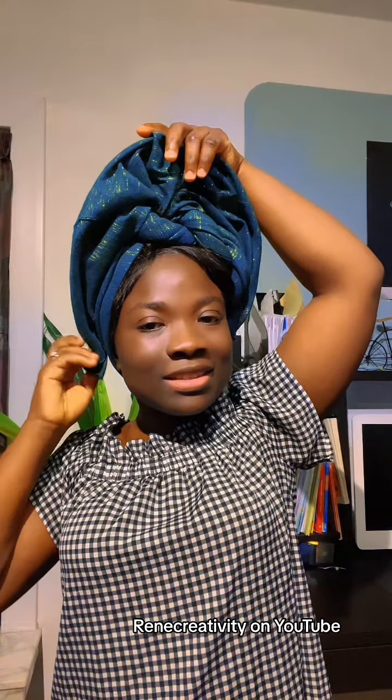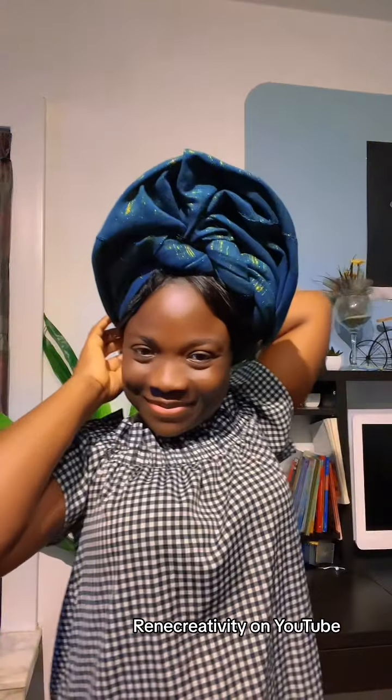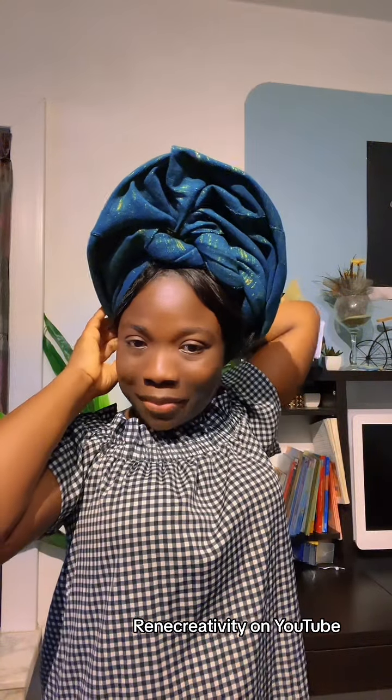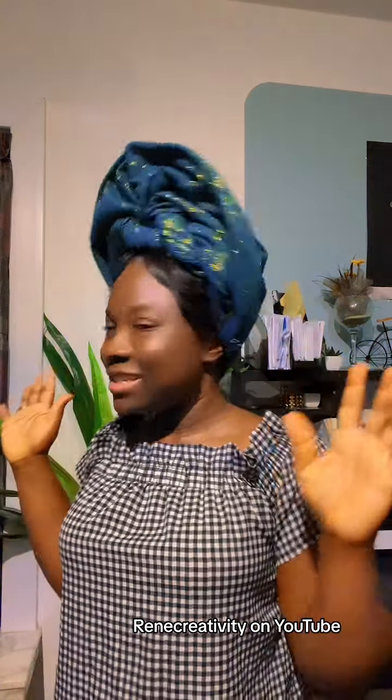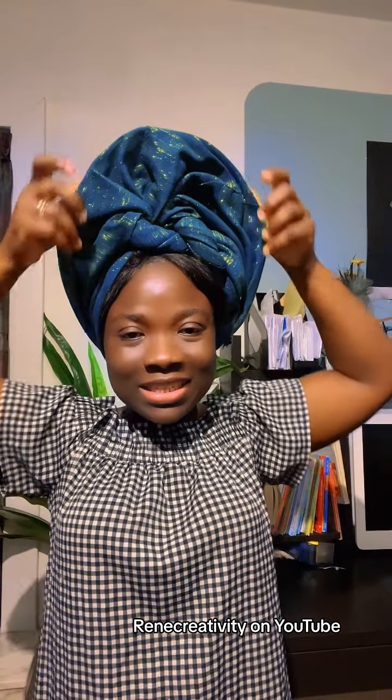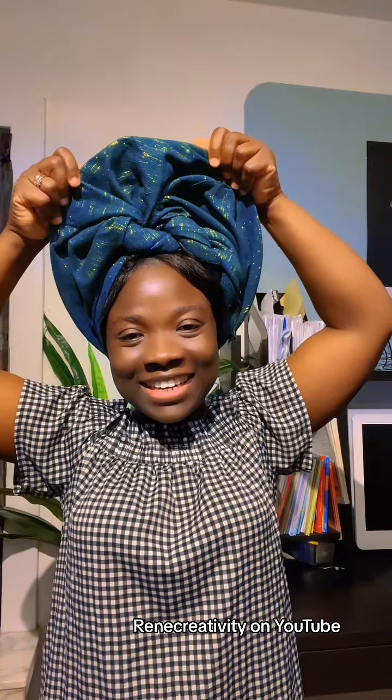Now let's take the other side and pin it as well. Sorry, my pin is a bit far from me — today I changed position. Now we are done — at this point just open it up, dress it like this, and boom, you are done! Your ghillie is ready.